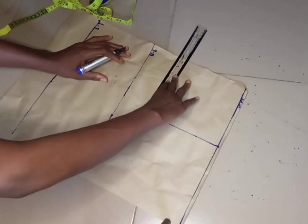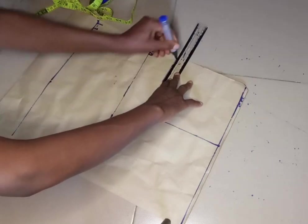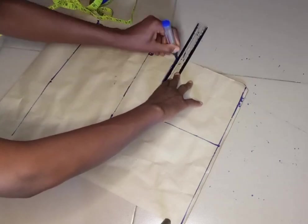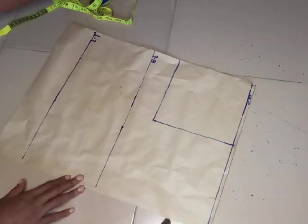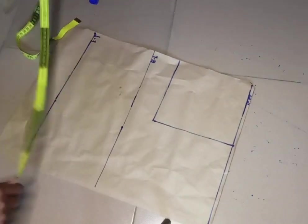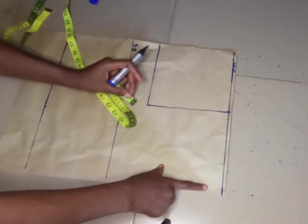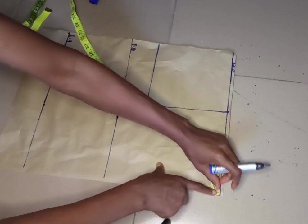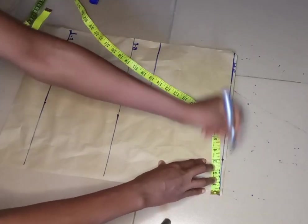I'm going to roll that line across like so. This is my armhole — this is where my armhole will be sitting — and it's also my chest line. You can call it the armhole line or the chest line as well.